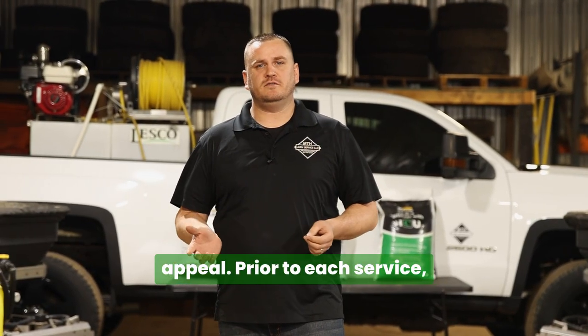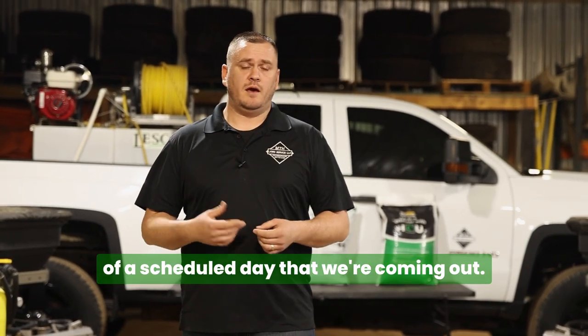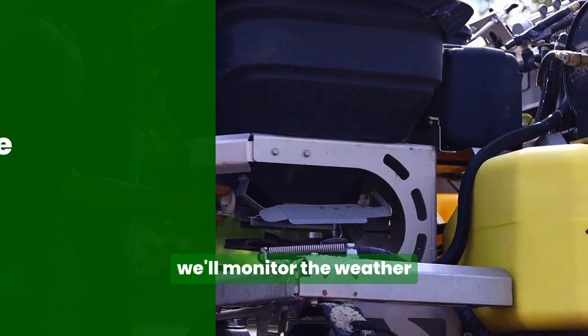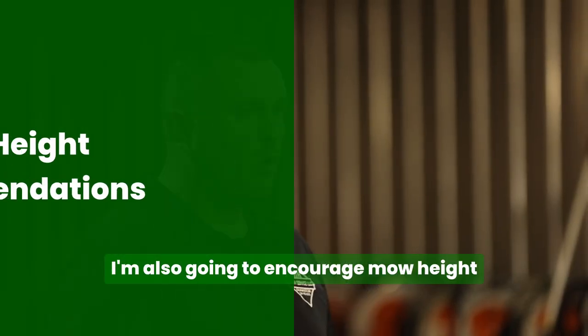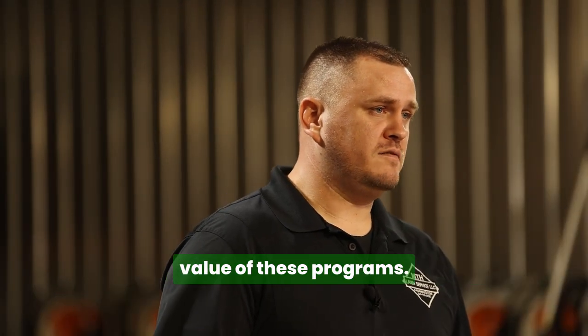Prior to each service, you will receive a notification from me of the scheduled day that we're coming out. We're also going to monitor the weather conditions throughout the course of the season. So if we're dry, I'm going to give you recommendations on watering. I'm also going to provide mowing height recommendations to help get you the most value out of these programs.